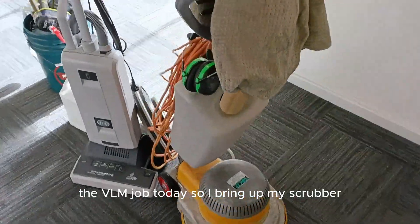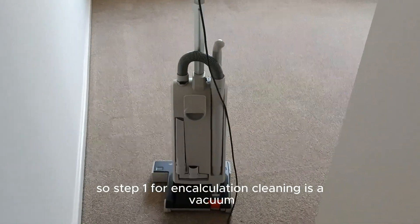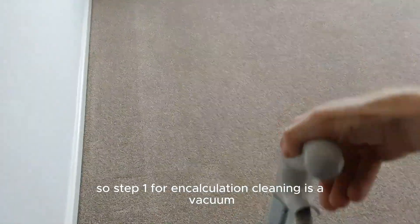So I bring up my scrubber, my vacuum, and some chemicals. Step one for encapsulation cleaning is a vacuum.